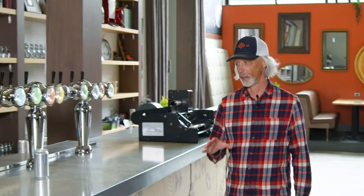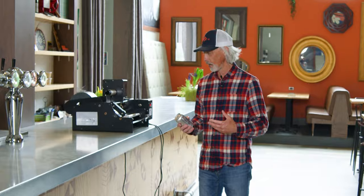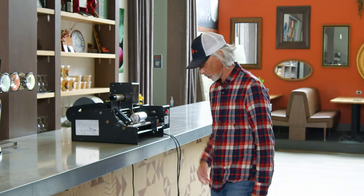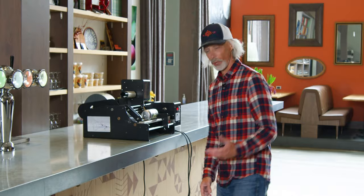At home you can get a hand labeler — like a hand roller — for only $150 to $300. If you want an electric one, you've got to spend a little bit more money. We're a commercial operation, so we have an electric one. We use this for small runs and have larger, more sophisticated labeling equipment for bigger runs. If you're able to get labels on a roll, as they're typically made, you can put them on an electric roller like this, which operates with a foot pedal.